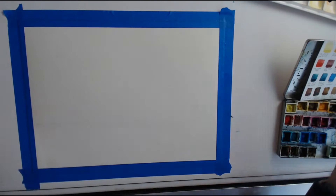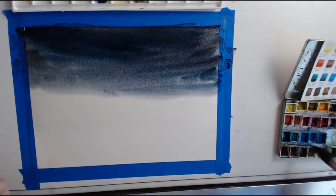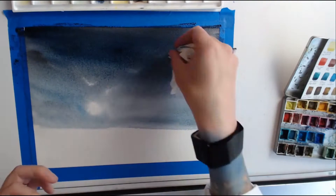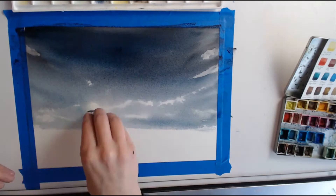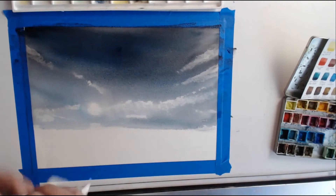Hey guys, welcome back! This is my latest painting called Moon Glow. It's watercolor on cold press paper and I just wanted to talk a little bit about the process of painting this, maybe go over some lessons learned. I've been experimenting with a lot of different mediums lately, but I just keep coming back to watercolor and it's definitely remaining my favorite among all of the painting mediums I've tried.